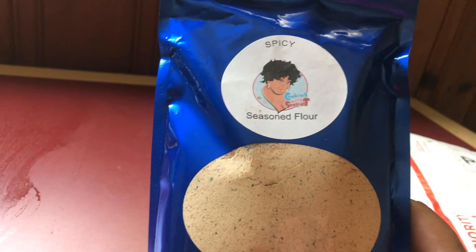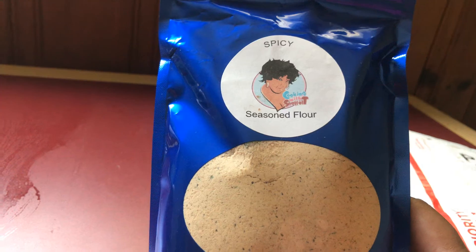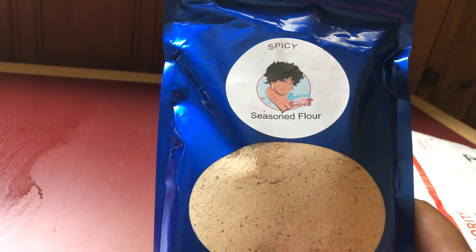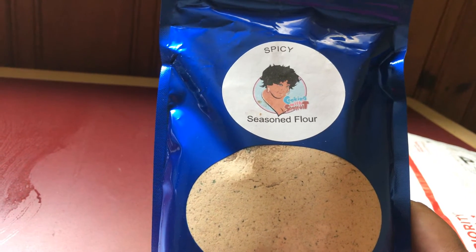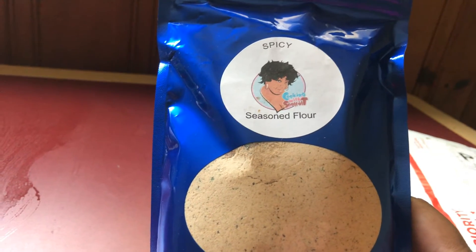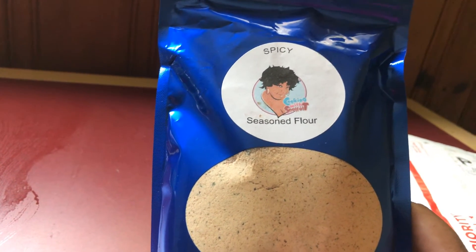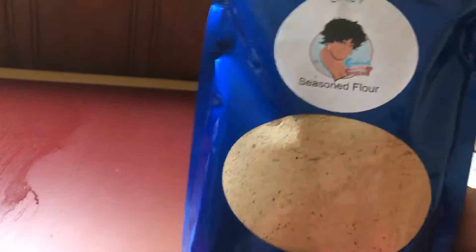I finally got the B-Love sauce, and now I got Soulful Tea seasoning flour. Y'all need to go purchase y'all some flour. I've been seeing lots of reviews on this and everybody loves her flour. So go shop and purchase some Soulful Tea flour — you won't have to keep using regular seasoning for your chicken or whatever you season your food with. You can use this.